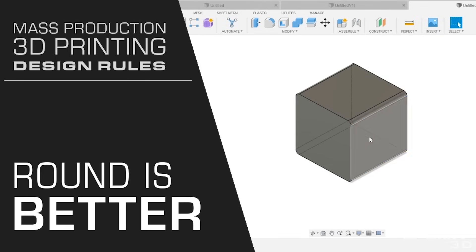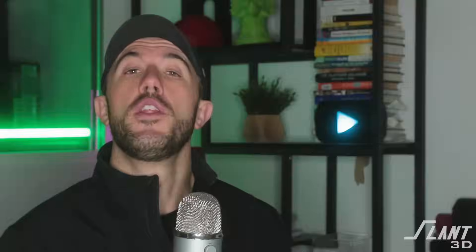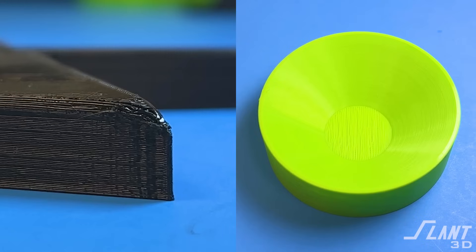Rounding is very important. Make sure that you round or fillet every vertical edge of your part. This will improve the print time because sharp edges cause the nozzle to slow down and speed up as it has to go to the corner, basically stop, and change direction. If you round that outer corner, it's able to travel through it like a car going around a tight turn — flying right around the edge, printing faster, creating a better looking part, and being more efficient overall.